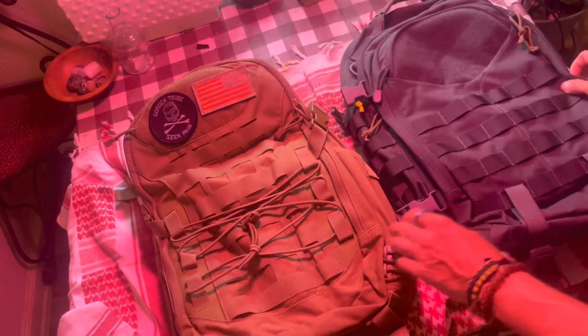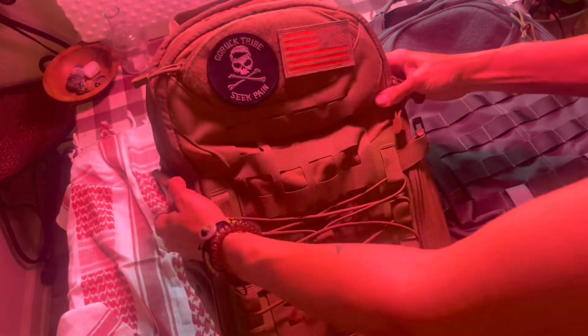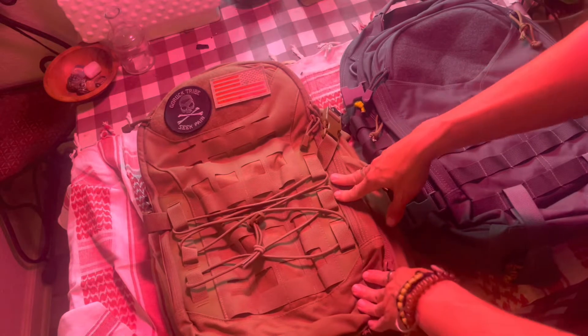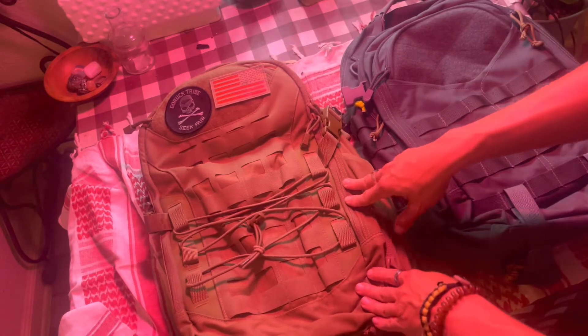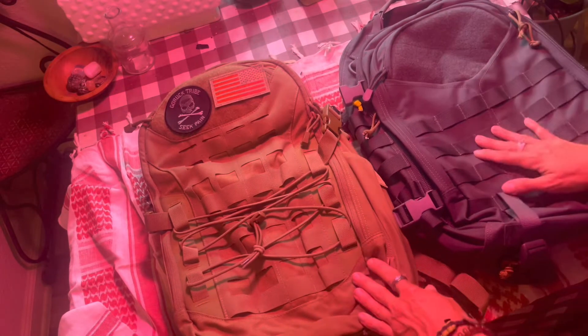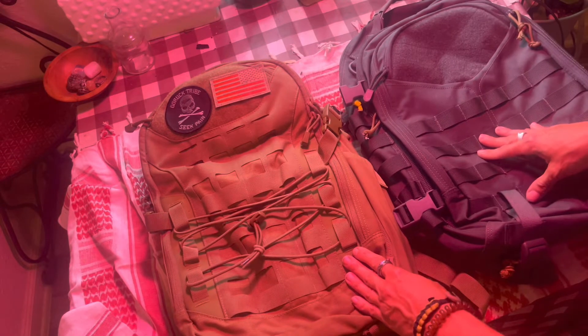They both have compression straps. This one has one set, kind of like the 5.11 — it starts at the back and you pull down. I like that it makes for a more blend-in urban look rather than having compression straps all over the place.